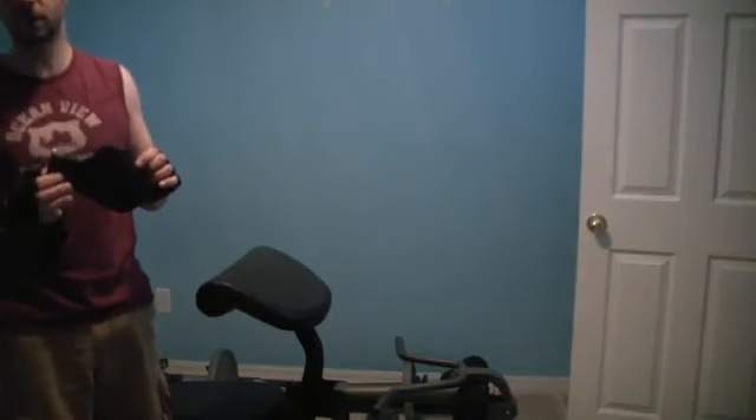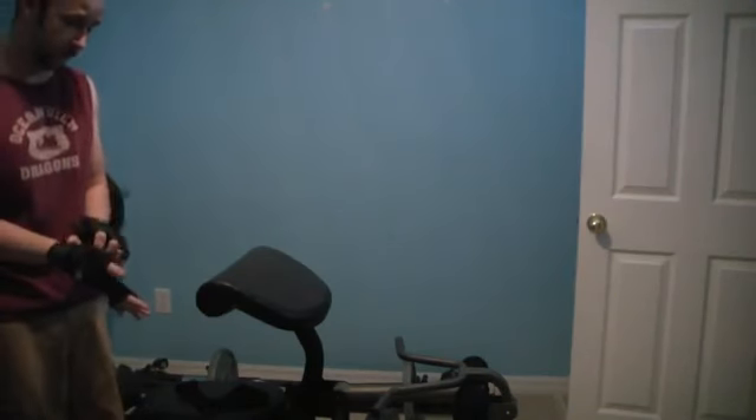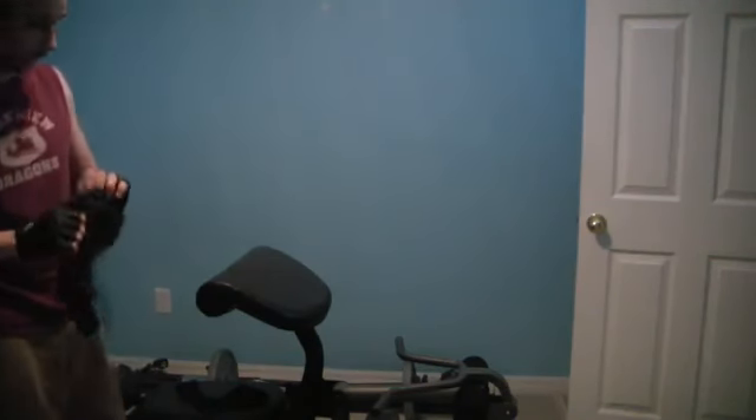If you're into working out and you've probably tried all the different gloves out there, this is something I've never run across before. I used to work out at Gold's Gym and they had all kinds of contraptions — I've never seen this before. Nothing works as good as this.